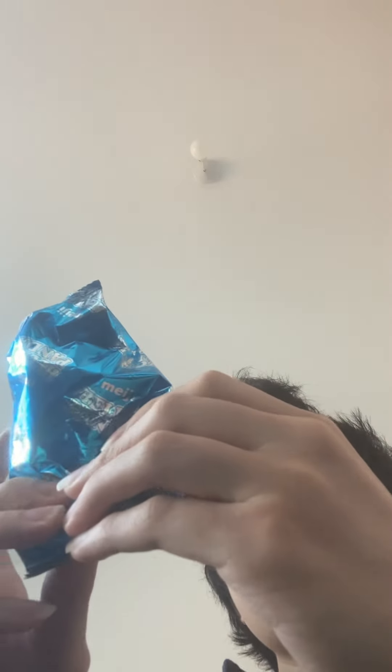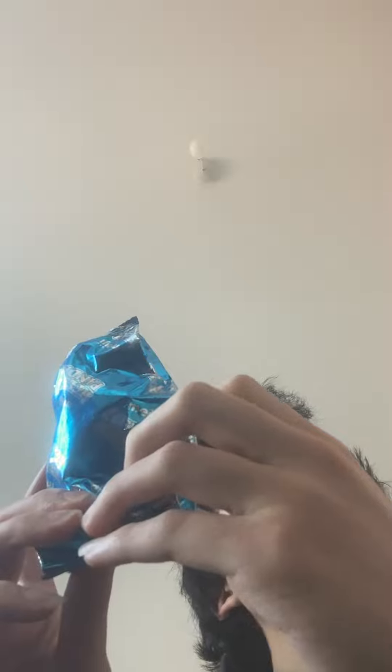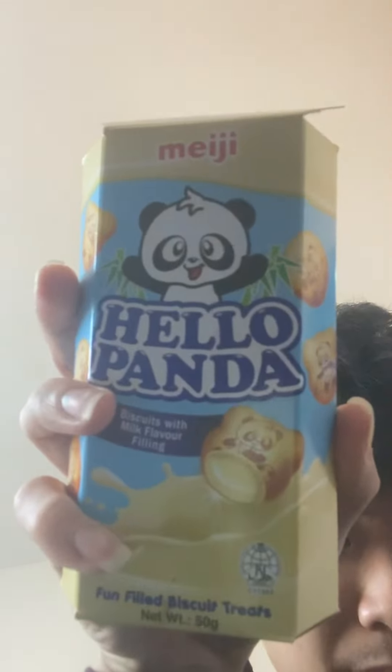They're quite a small packet so you can eat them quite quickly, like what I'm doing, and then need another packet. From a scale of five, I would give these — actually they're called biscuits, it says biscuits with milk flavor fillings on the packaging — I give these biscuits three and a half stars, because there's always room for improvement. They're quite tasty though, so yeah, three and a half stars seems about right. That's it from me guys, I'll see you next time, bye bye.